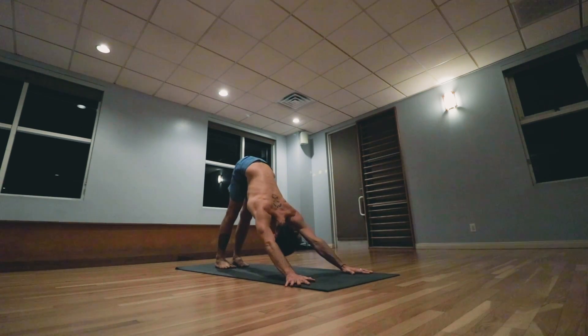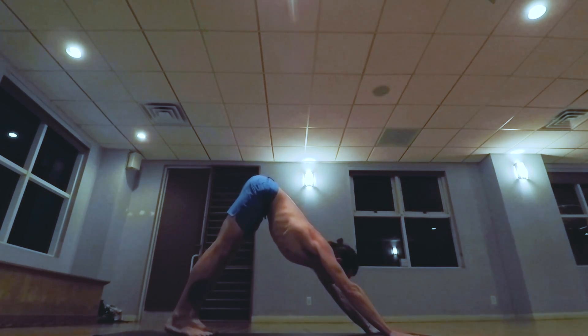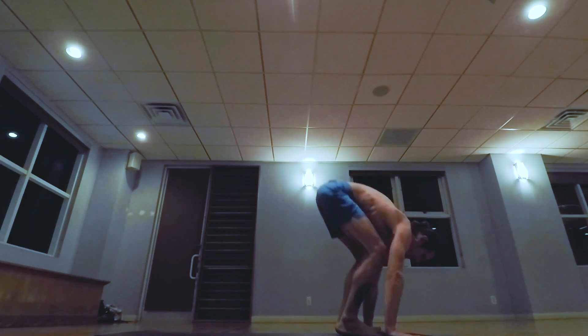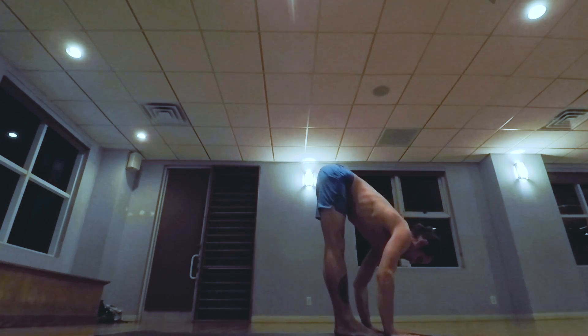Five breaths. One, two, three, four, five. Exhale the breath completely. Looking in between the hands, walk step, jump the feet forward. Inhale head up, exhale lowering down.